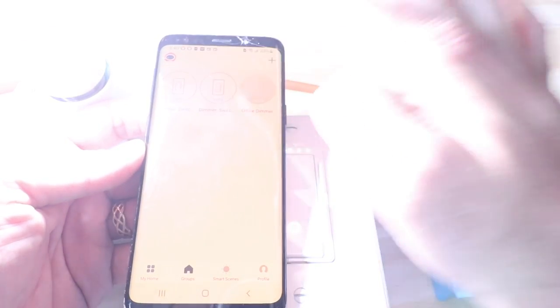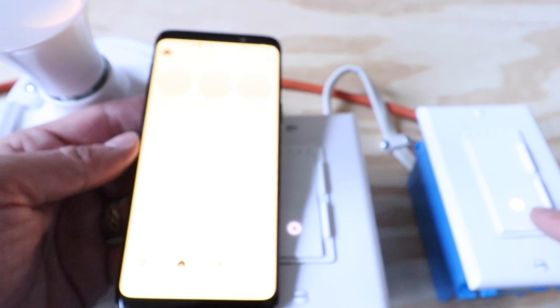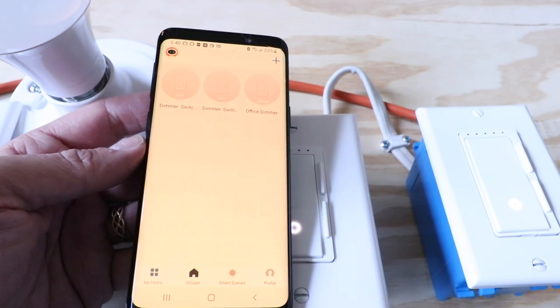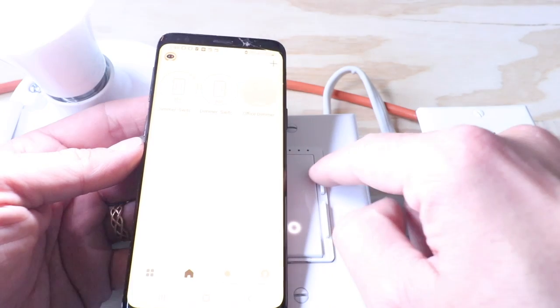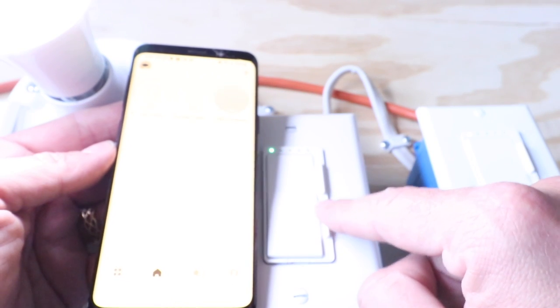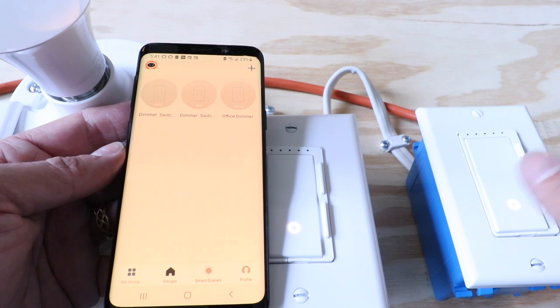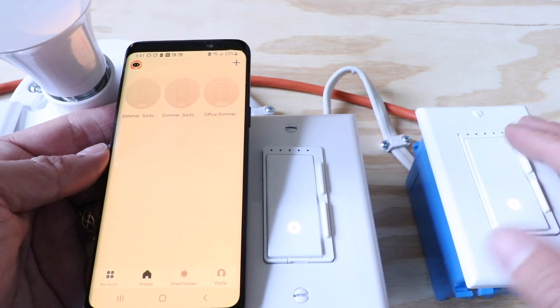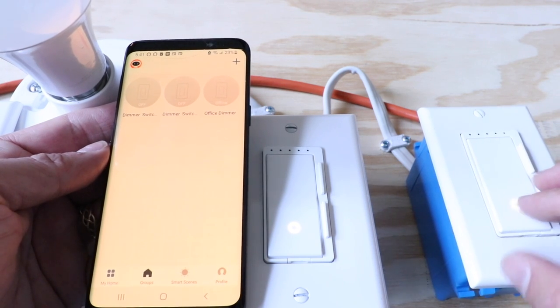Now we've got the dimmer switch here — I can turn it on and off from the app, or turn it on from over here, or turn it on or off from the other switch. You can see we can control either one of these switches and control the dimming levels from both sides. Tap up to go bright and tap down to go low and adjust that dimming level. You can also do it on the other switch and they'll both operate in unison. There's a little light indicator that shows the current dimming level on either one. Let's go ahead and turn them off.